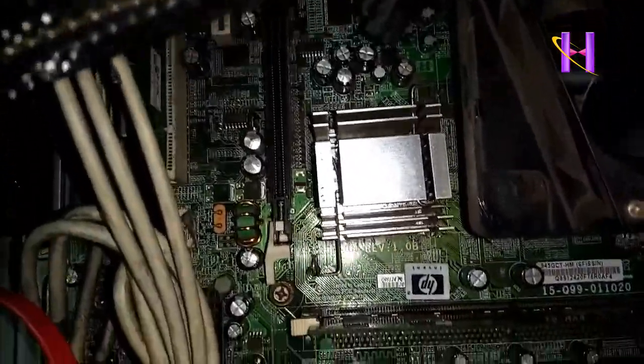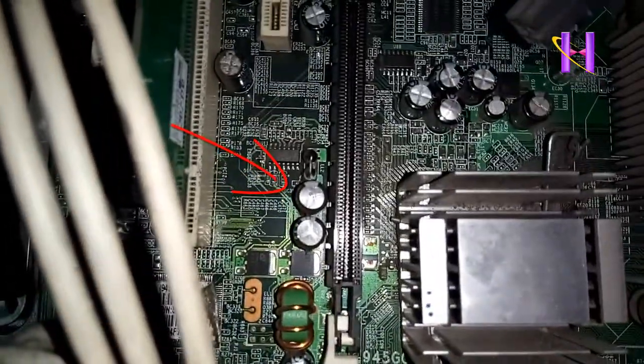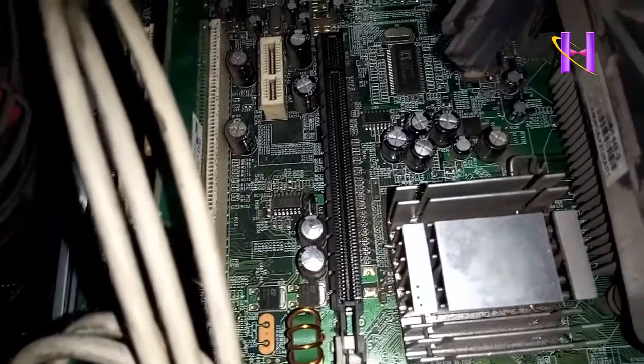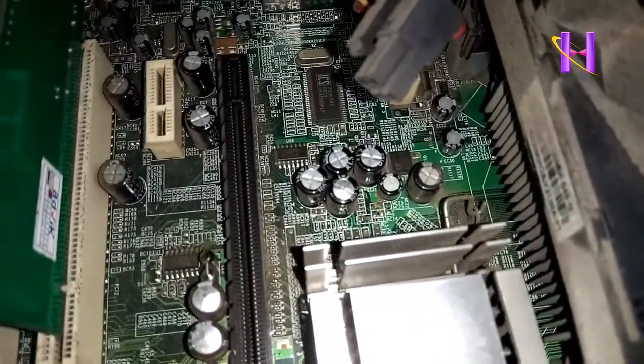These problems arise due to the presence of bad capacitors. Here I am looking for the bad capacitors on the board. Here you can see some bad capacitors — flat top capacitors are in good condition, but the top fat or bulging capacitors are damaged.